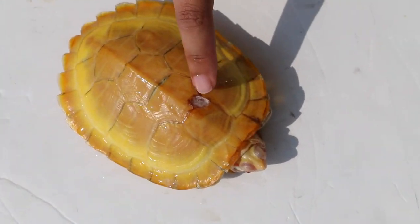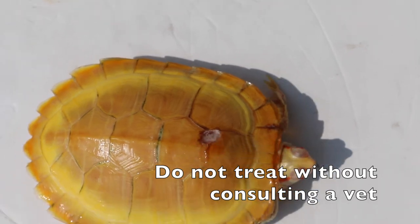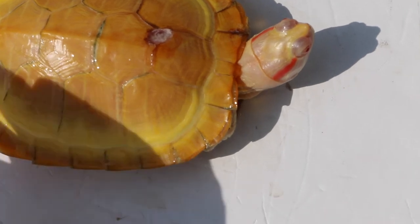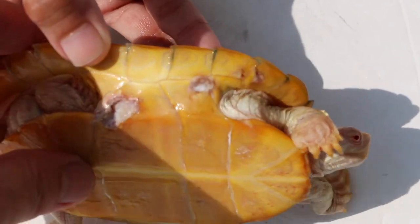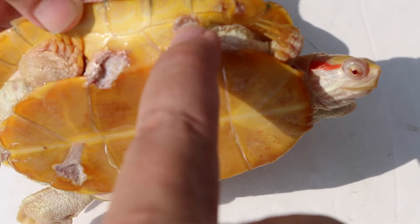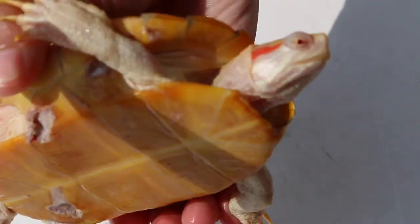It is also not advisable for owners to treat the terrapin by themselves without consulting a vet. In this case, the owner applied Chinese medicated oil onto the shell rot, hoping that it will heal the albino red-ear slider. However, it made things worse. Treatment of shell rot does not involve surgery, and hence it is relatively cheaper and more affordable. With such an expensive albino red-ear slider, which can cost more than $500, the safest and cheapest option for treatment is at the vet.